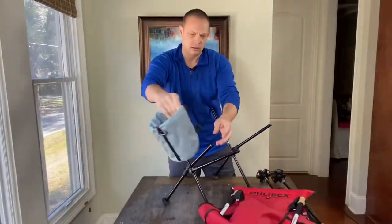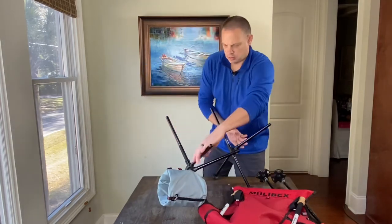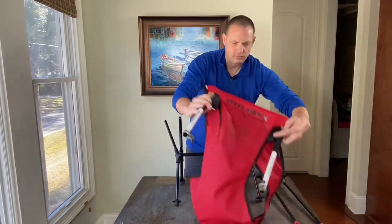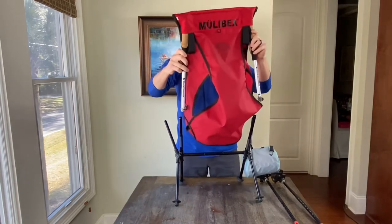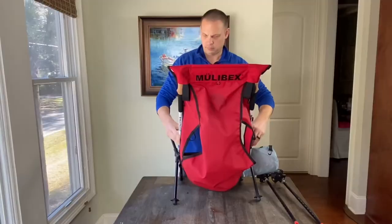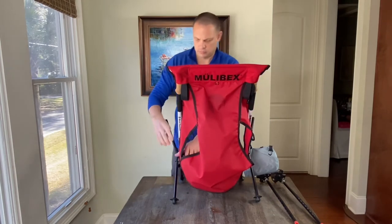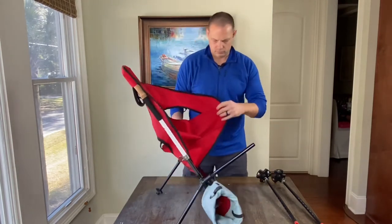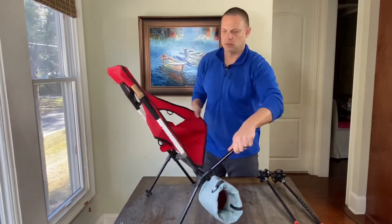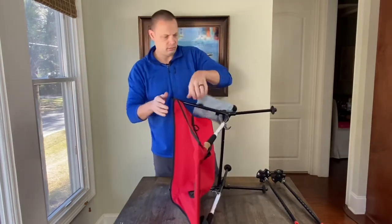We'll go ahead and put our carry bag turned into a cup holder gear loop on, and then just like this, slide it on at the same time. Make any adjustments. Go ahead and put the rest of your seat on — we can push it over and preload it.